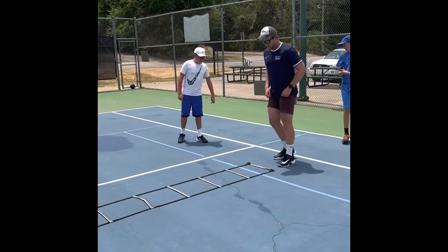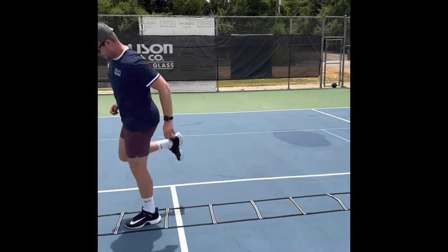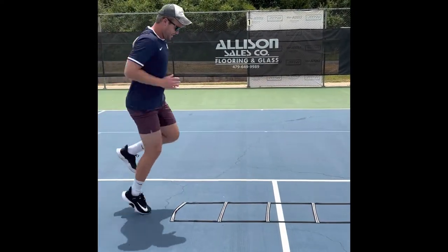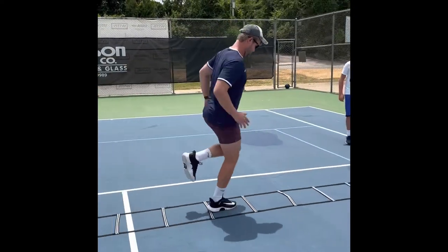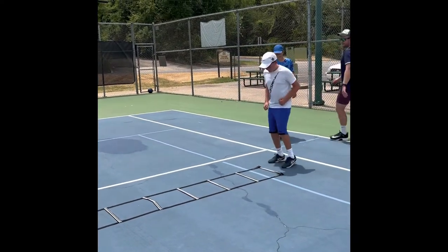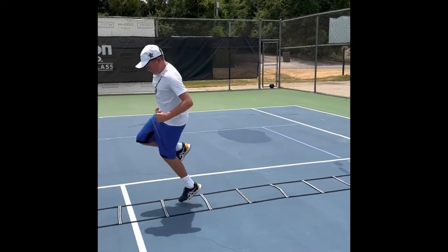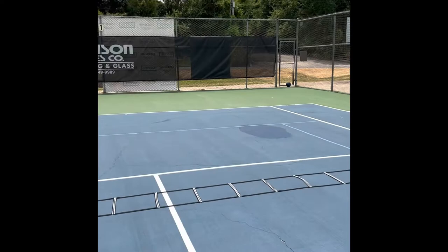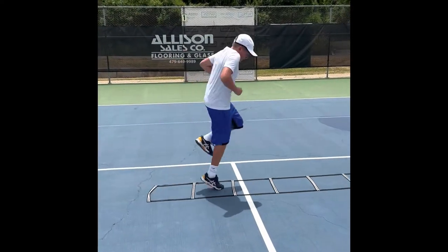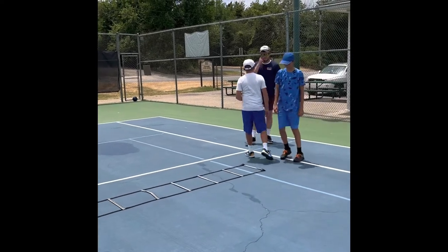For the next one, we're just going to go one-leg hops, left leg first, one in each block. When you come back, right foot. Left foot first. Coming back, right foot.